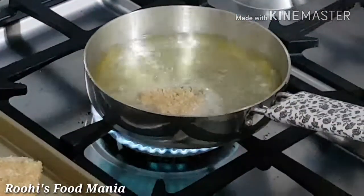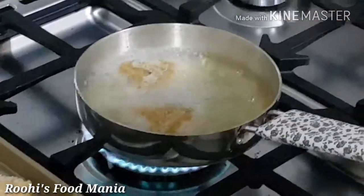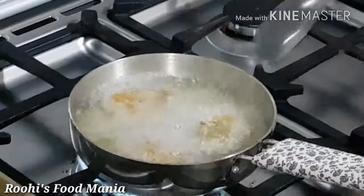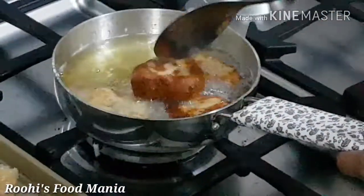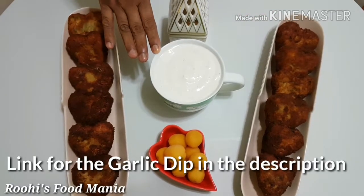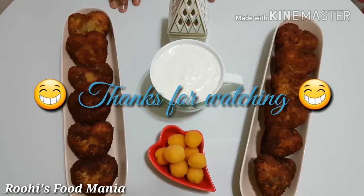Heat oil in a pan and fry the cutlets on medium heat till they become crispy. My Dil Bahaar Chicken Cutlets are ready. You can enjoy it with my homemade garlic dip. Thanks for watching my video.